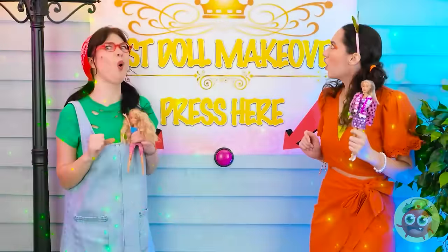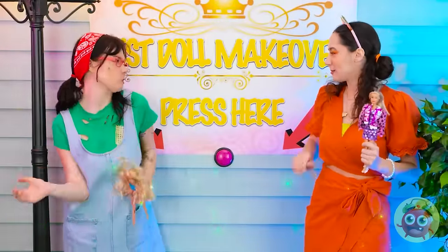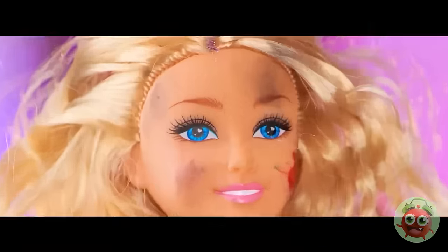A doll makeover? Now that's pretty convenient! I saw it first! This is so cool! Stay out of my way. Or else. What is going on? This is so exciting! Wait, what's that smell? Whoa! It stings the nostrils! Make yourself comfortable.